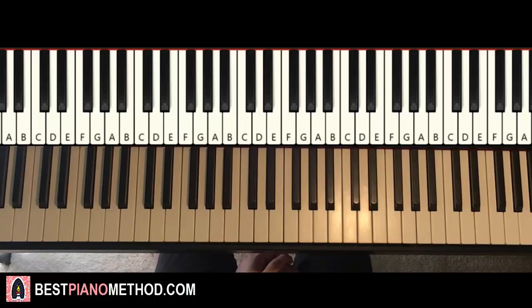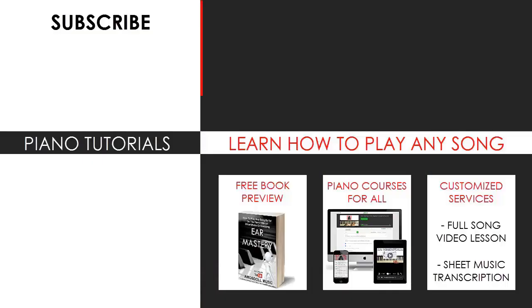Check out the rest of my musical content. If you want to learn more piano — more in-depth musical theory, how to play by ear, how to improvise, how to read sheet music, how to play and sing — all those courses are available on my website, BestPianoMethod.com. The link is in the description below. For those who want to learn my methods on how to play any song by ear, grab the free preview of my book or visit BestPianoMethod.com for all my other piano mastery courses, sheet music, song requests, and services. See you next time!